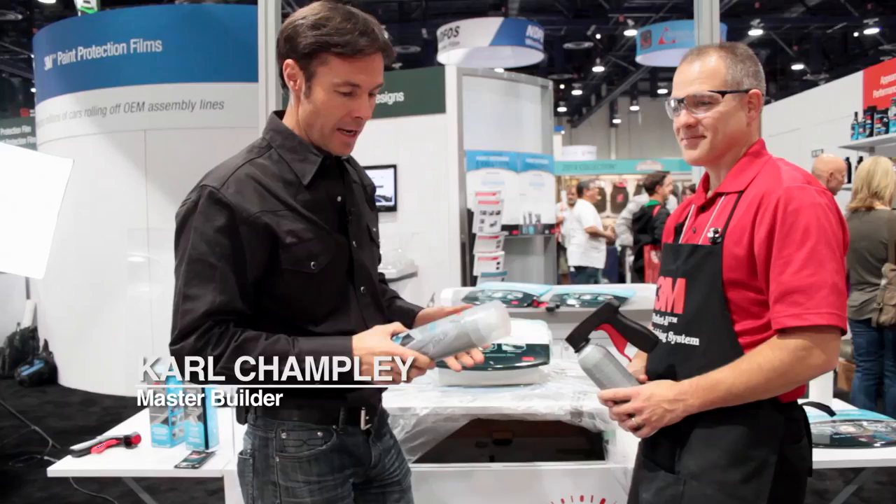Hey guys, Carl Champley here at SEMA in Las Vegas. We're at the 3M booth with the master technician Todd Mathis.